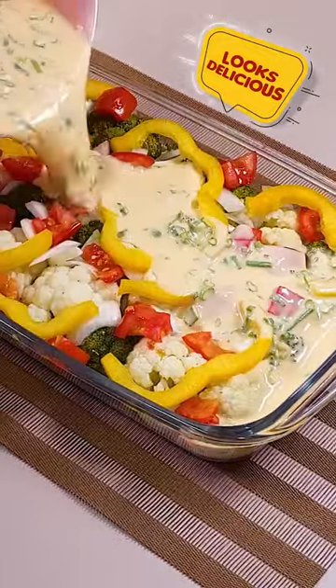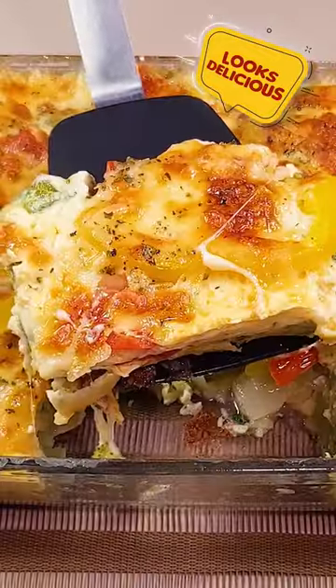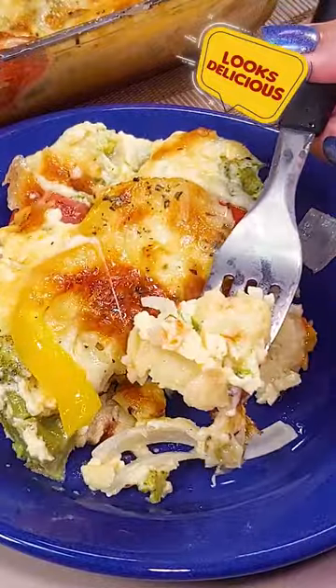Are you tired of bland and boring vegetable dishes? I'll teach you a recipe for a delicious broccoli and cauliflower meal that you'll love.